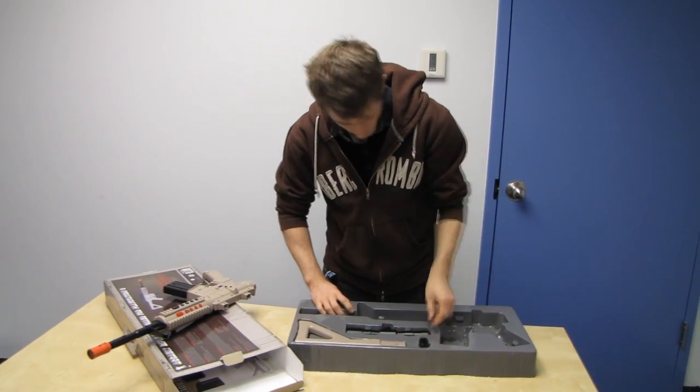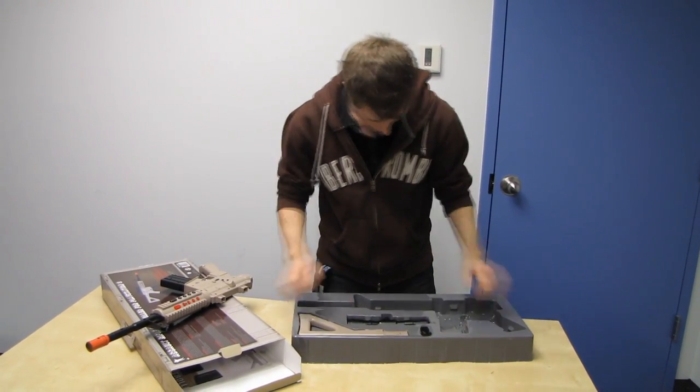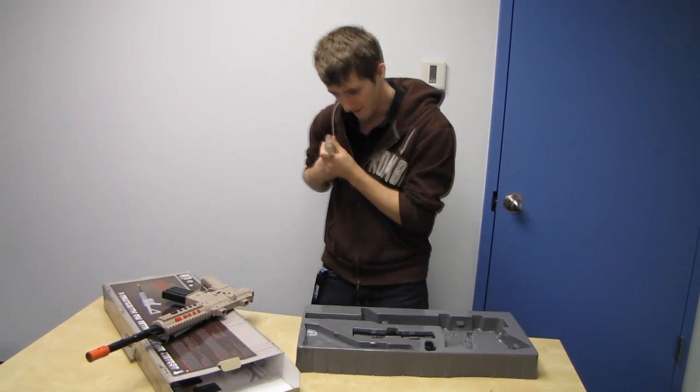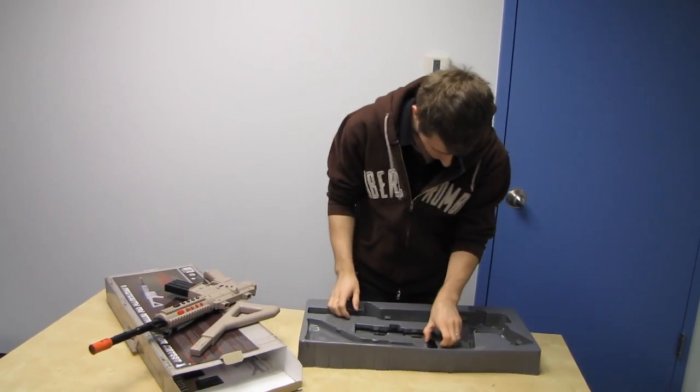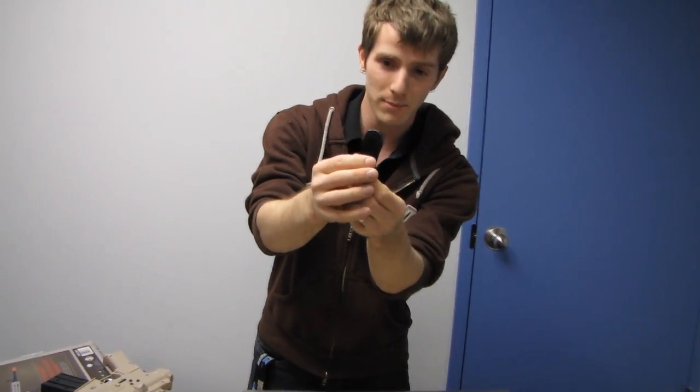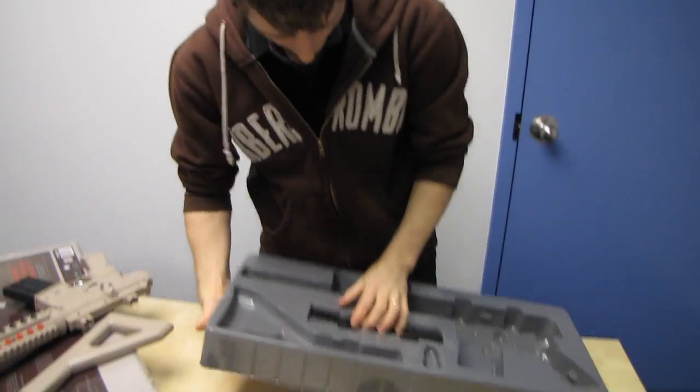Our assault rifle controller has every button you need. I'm having trouble getting the scope out, but we do have the stock. The USB dongle looks a little something like that — you plug that into your PlayStation 3.